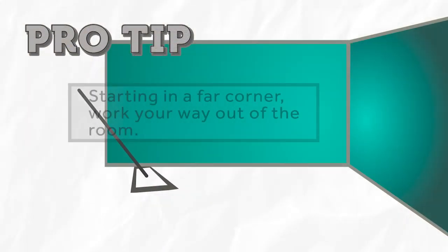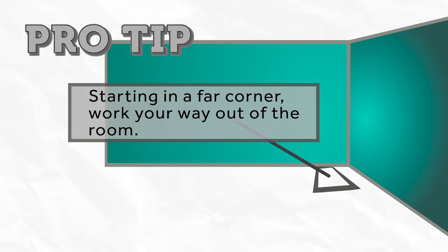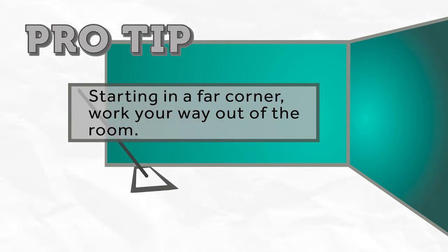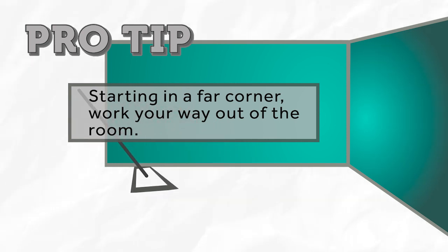Make sure you are starting in the corner of the room and you mop yourself out of and away from the corner. This will ensure that you are containing the debris and covering the entire surface area by maintaining a leading edge on your mop.